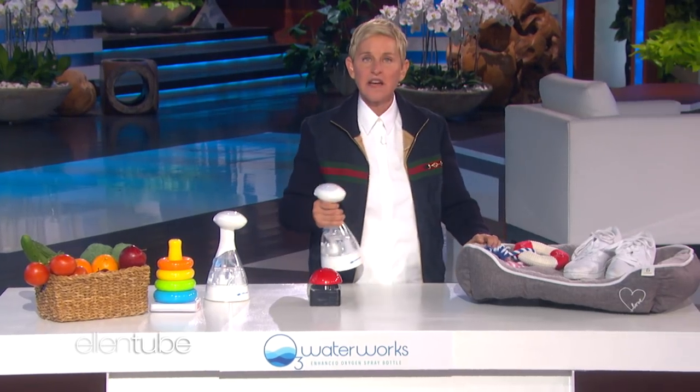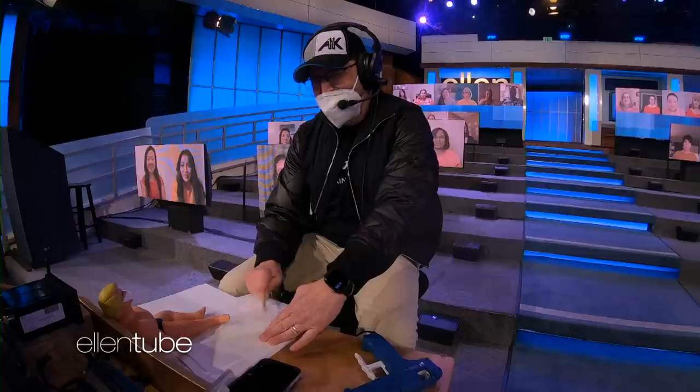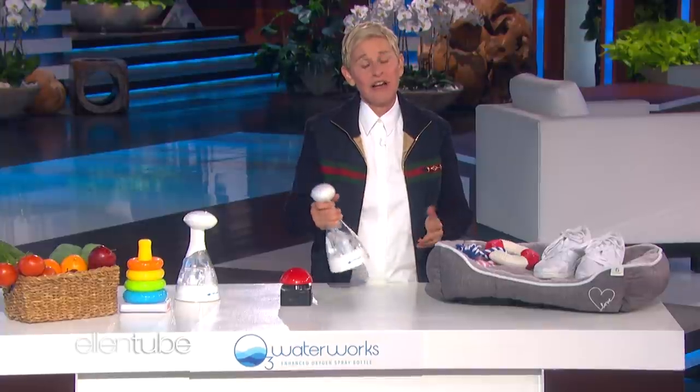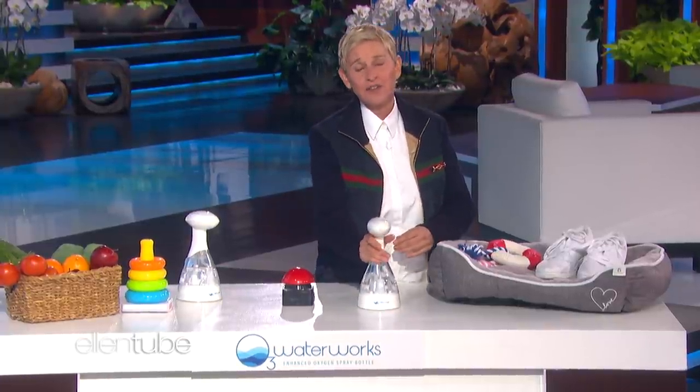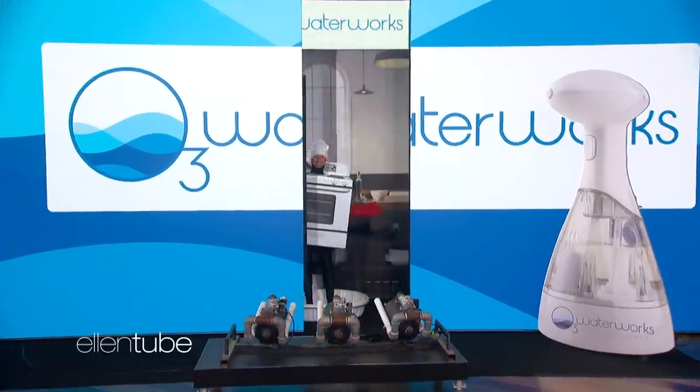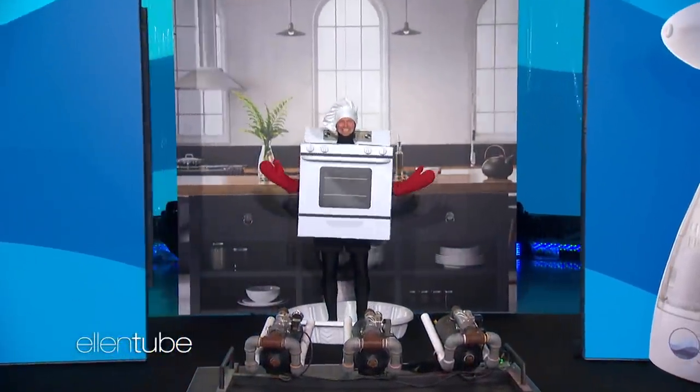Andy uses this when he doesn't have time to shower. It even handles bigger messes that can happen when you're cooking. I'll have my friend, Andy the Oven, show you what I mean. There you are, Andy the Oven.